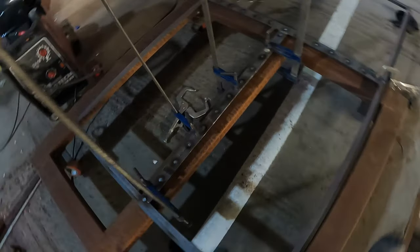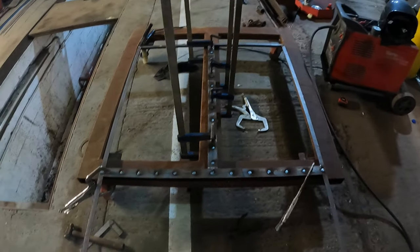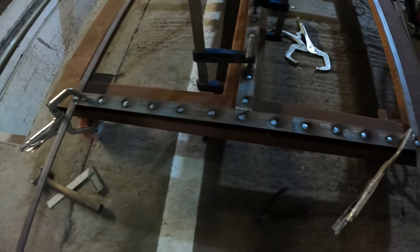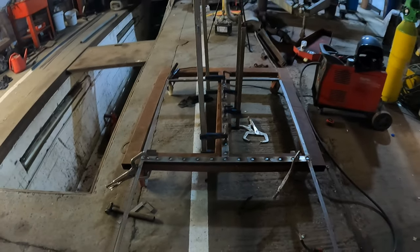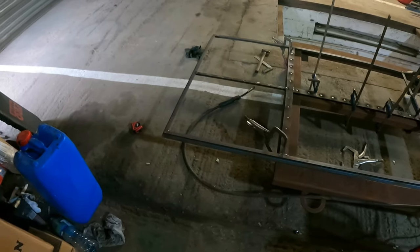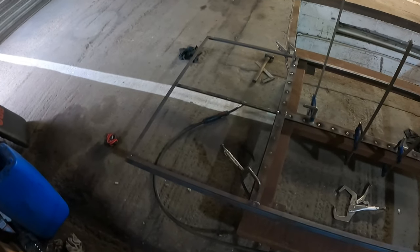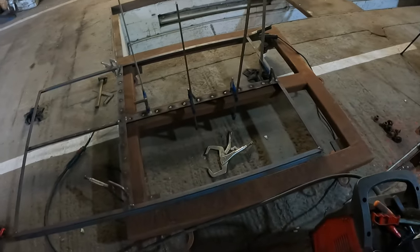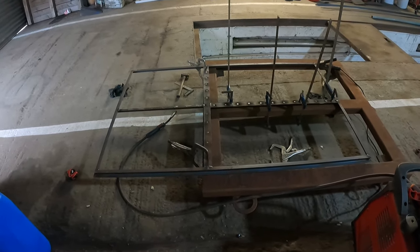I'll just let that cool down first before I unclamp it. I'll quickly just weld in the top T section I suppose. Now I'll unclamp it and we'll take a look.